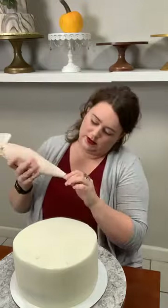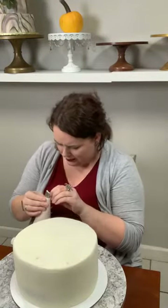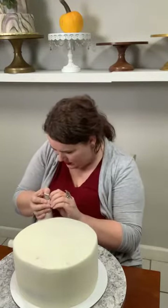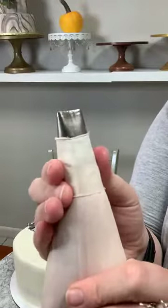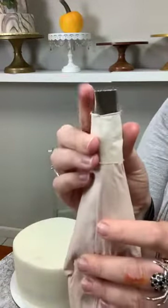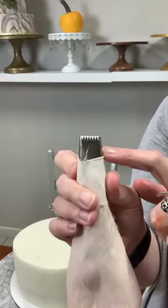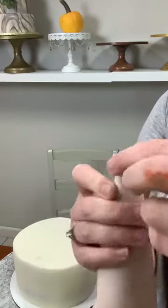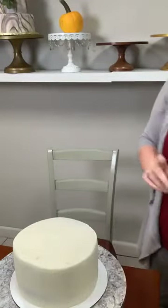So first thing for the mummy — I've got this tip here. I don't remember the number — I'll look it up and post it later. It has a comb on one side and a smooth side, and it's quite large. You can use this to make a basket weave, which is beautiful, or use the smooth side to do smooth stripes. We're gonna use it to make the wrappings for the mummy. But first we want to make the face, because the wrappings go over it.